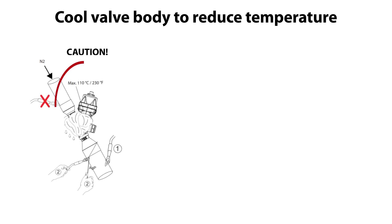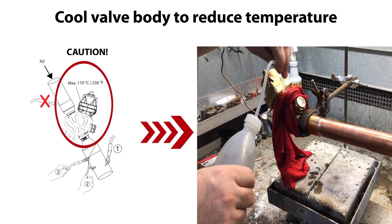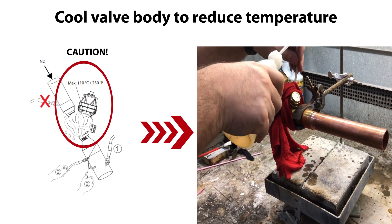As mentioned earlier, ensure that the max allowable valve body temperature is not exceeded during bracing, as specified here. This is done by wetting the cloth with cold water as needed, as seen here.